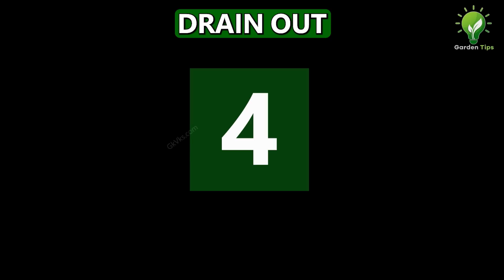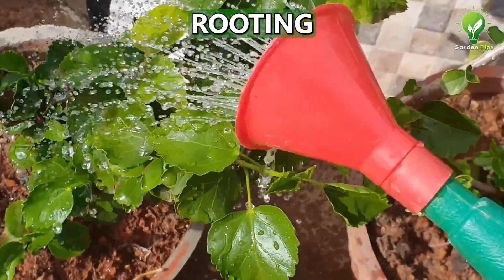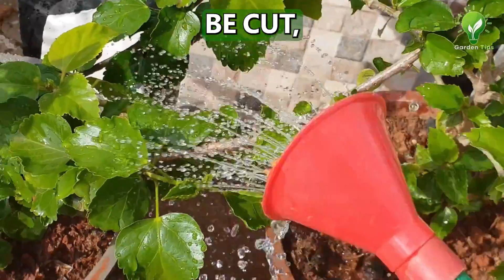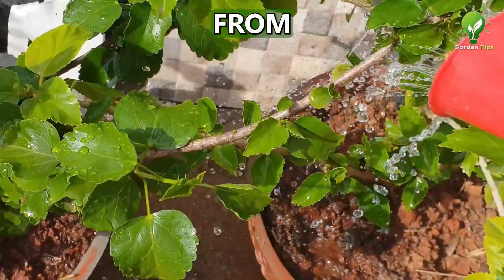At number 4: Drain out nitrogen from the branch. As you all know, nitrogen slows down the rooting process. Pouring a lot of water on the plant or the branch which is to be cut is believed to drain out the nitrogen. Do this and then take your cuttings from the plant.